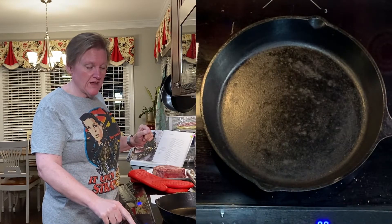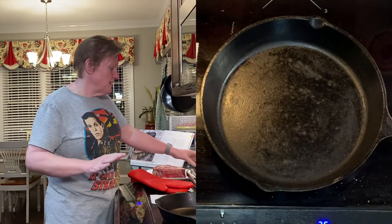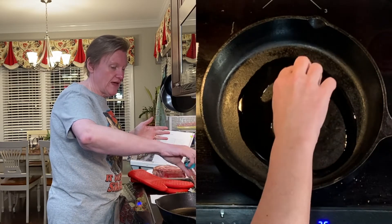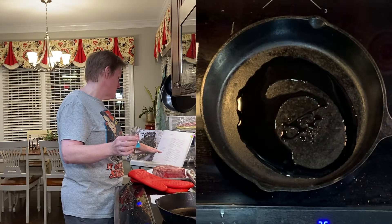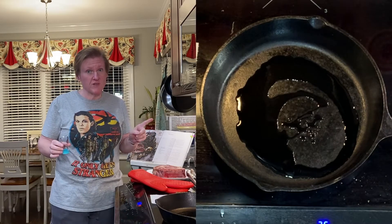I'm going to heat up my cast iron pan to medium-high, and I've got some neutral vegetable oil to heat in the pan as it heats up. When the oil begins to shimmer, we can put the steak in.